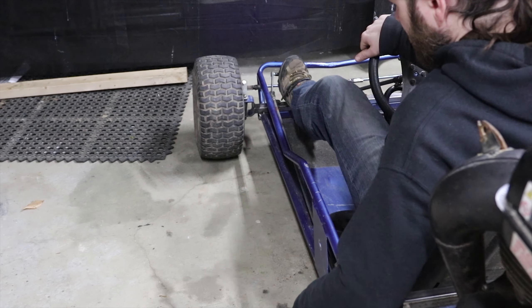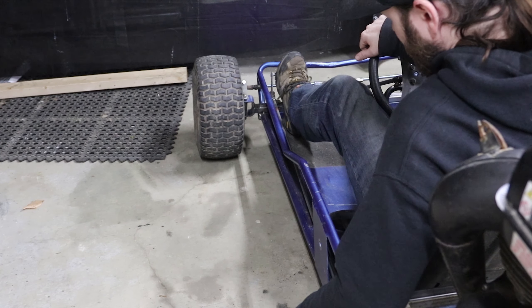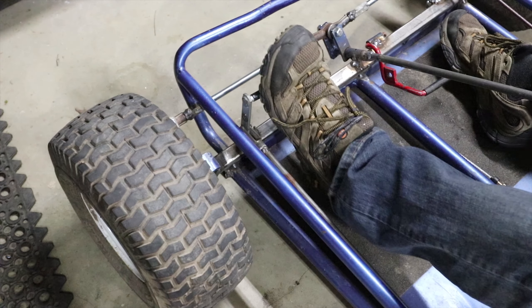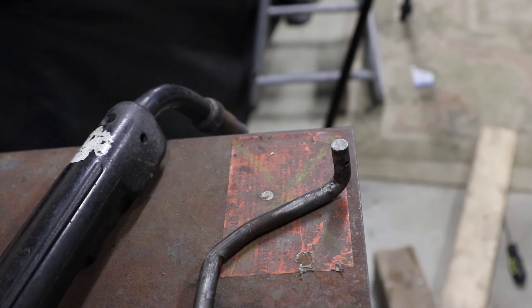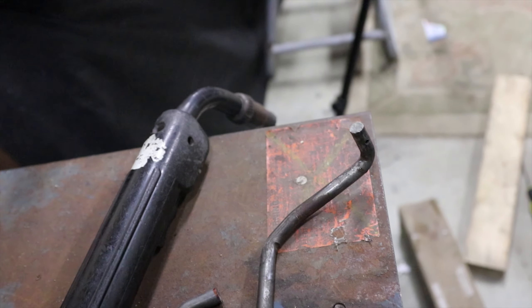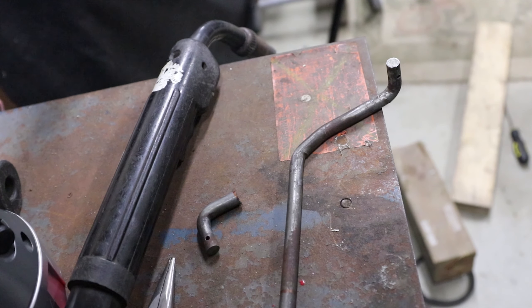It seems like it's going to work pretty good. It does have a tendency to want to go back a bit, so I think maybe I'll put some type of pedal stop on there to stop the pedal from going further back than that. This is the piece of bar left over from when I cut that other bar off — I'm going to use this for the brake pedal, cut it right here, weld the bolt on, and use this to attach the brake cable.